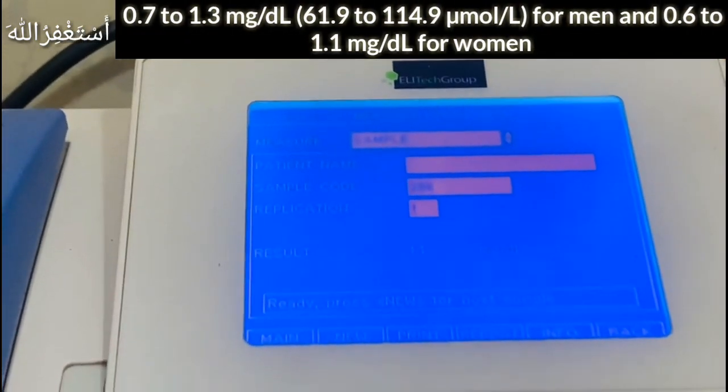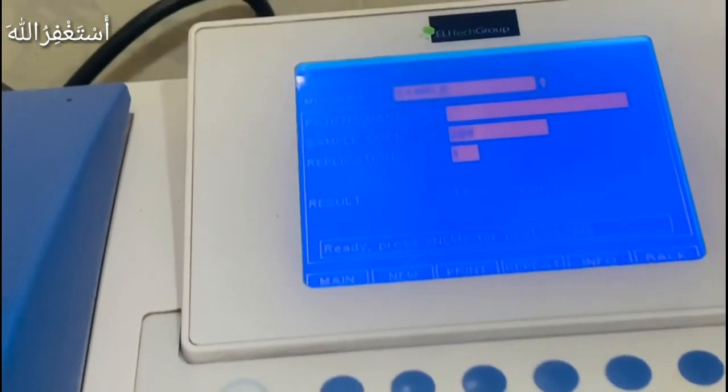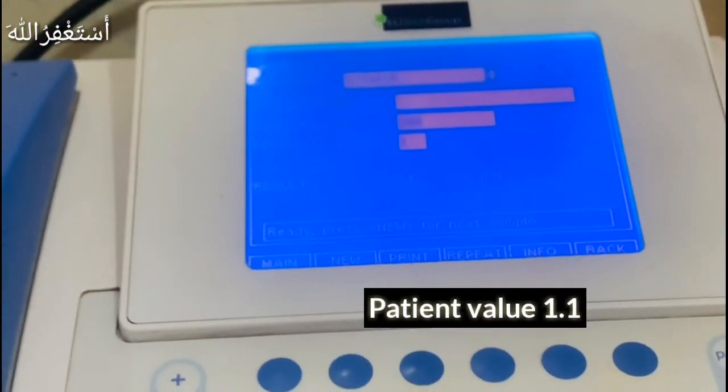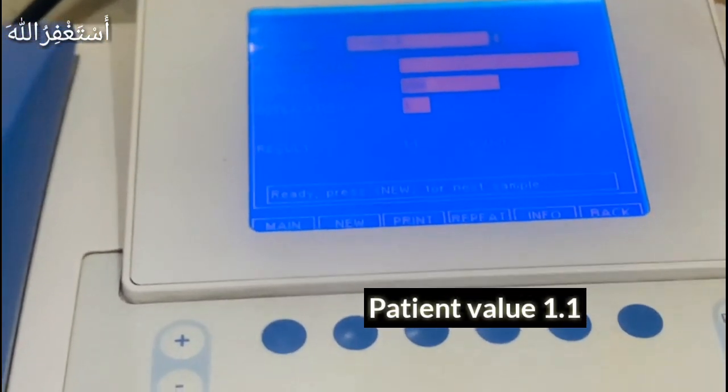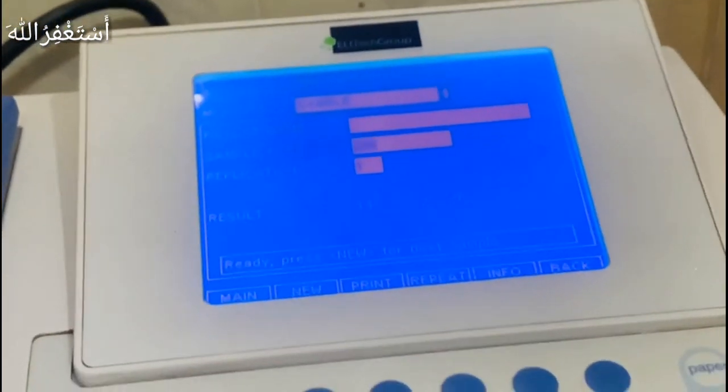You can see the result is 1.1 for patient one. This is called 1.2 — we have calibrated it and the calibrated value is set as 1.2. This is patient one's result: 1.1.